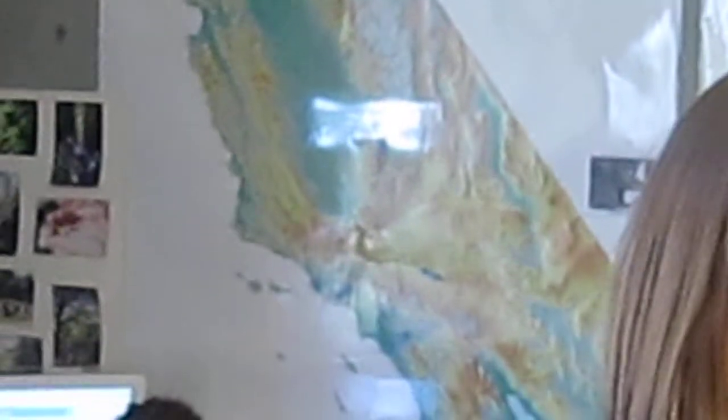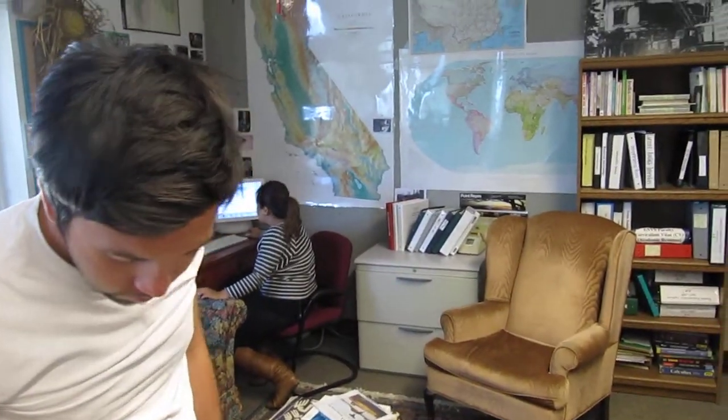I don't know if it's endemic to California, but you can find them in Santa Cruz. And then the last one I have here is a Merlin — it's a small falcon.